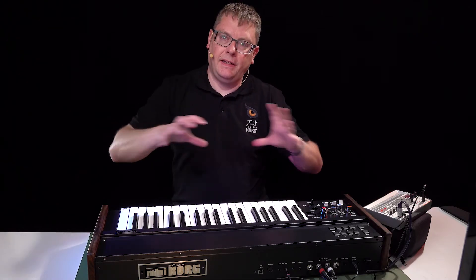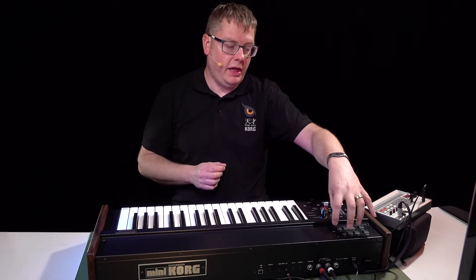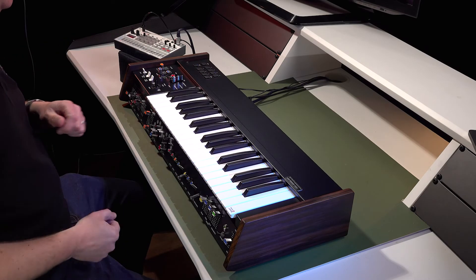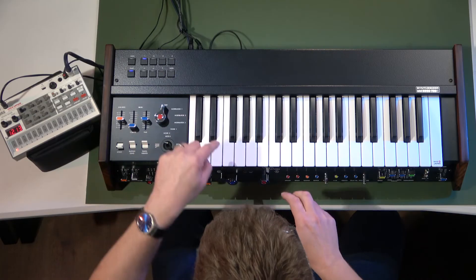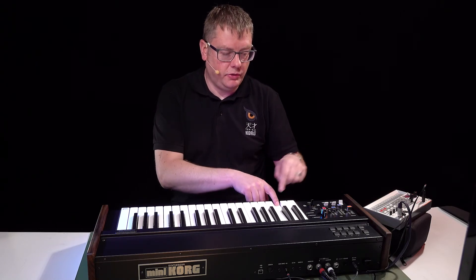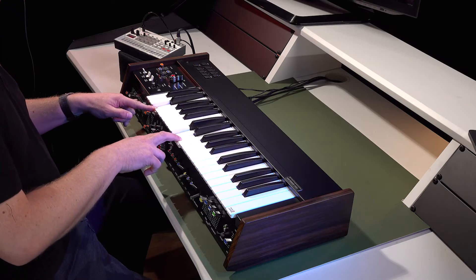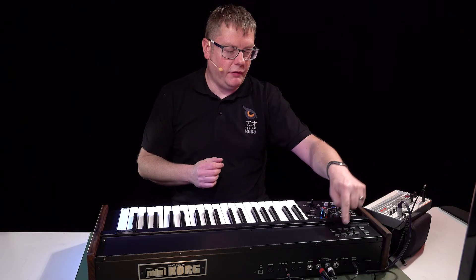We've expanded the arpeggiator section in the Mini Korg 700S reissue. Over here we can choose different arpeggiator patterns by holding down Bank and then flicking the repeat switch to choose different modes. That one will just repeat the note you're on, like the original. You can go up, you can go down — there are various different modes: up and down, random, and so on.